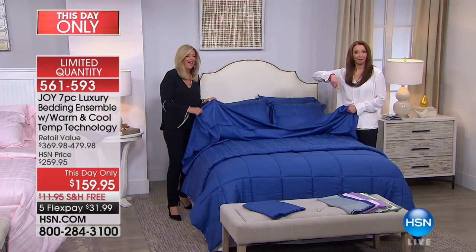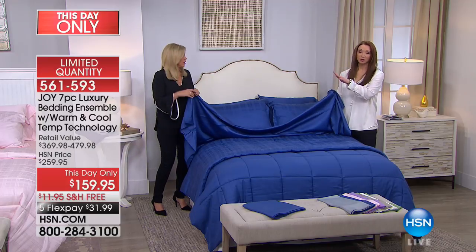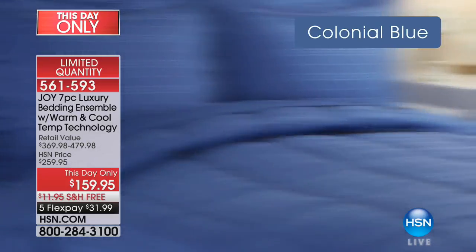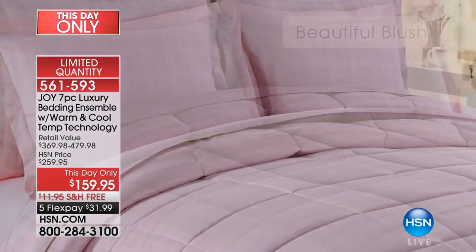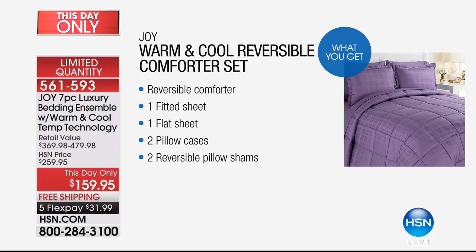I'm not even kidding when I say I want to buy a king set and have pajamas made from this fabric. I need to forewarn you — many of you are still getting the lilac and that beautiful amethyst. You really need to act on this. You can't find bedding like this at this price. You're looking at the colonial blue, the beautiful blush. You're getting the two shams, the pillowcases — the entire bed set, because normally the shams and comforter are sold separately. The comforter is washable, it's a down alternative, cooling, moisture wicking.